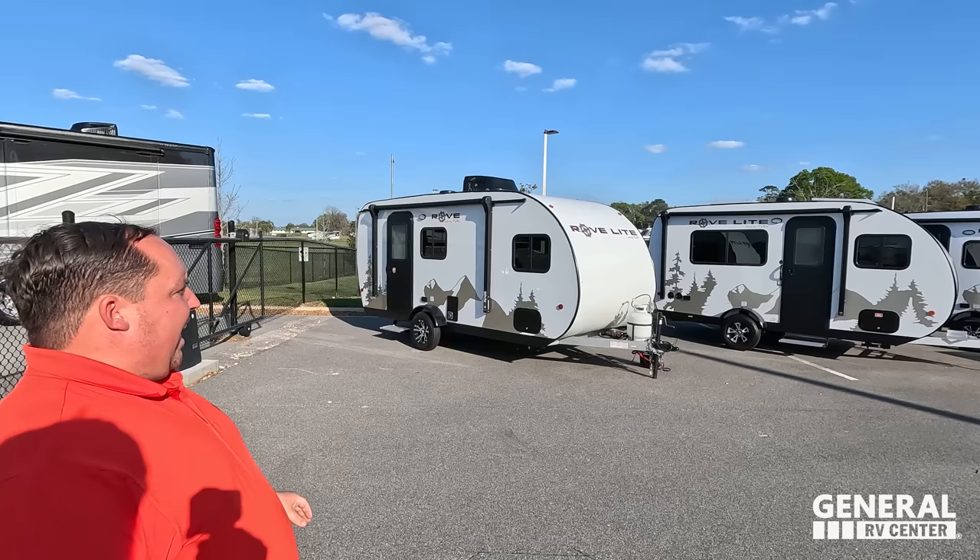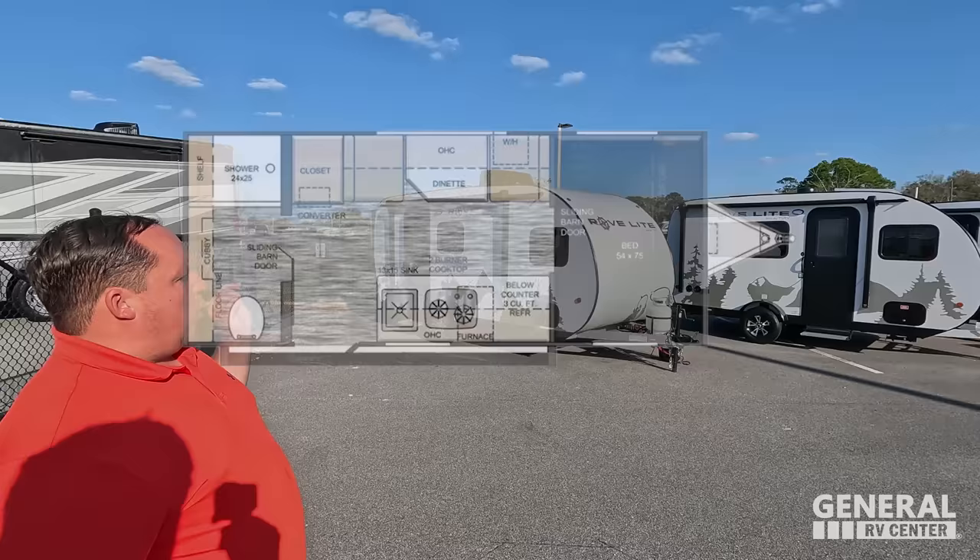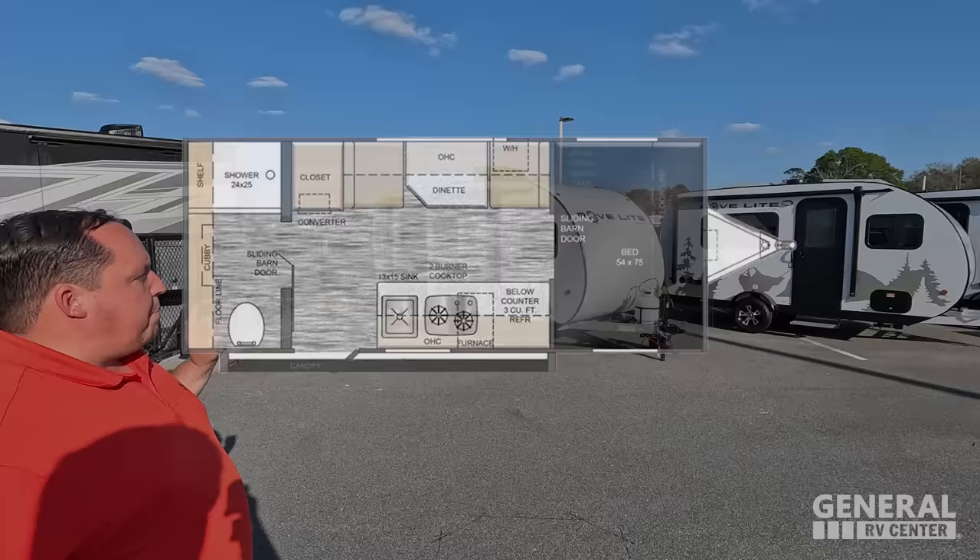Hey everyone, I'm Matt. Welcome back to another video. Today I am super excited — we are taking a look at the smallest and lightest weight travel trailers in the RV industry. This is the 2023 Rove Lite by Travelite RV, model 16RB, with a bonus look at the 14FL.